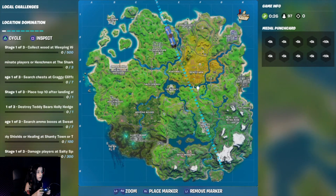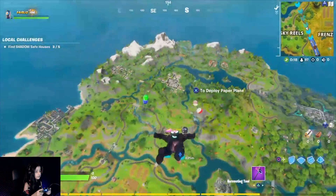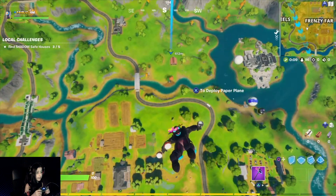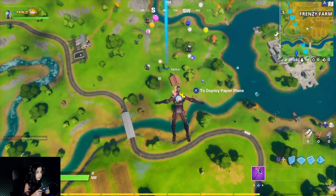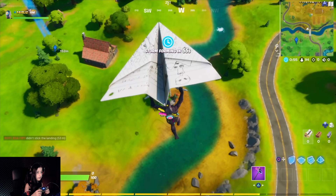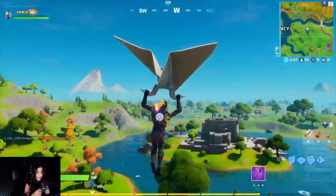Let's go to the Treacherous House — my favorite place. Jump off and check the Paper Plane glider out. I'm going to keep quiet so you guys can hear the sound. It's so nice — this glider is really nice, I like this glider.